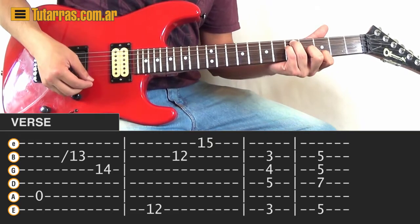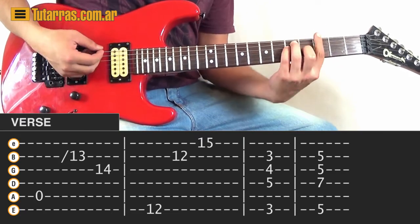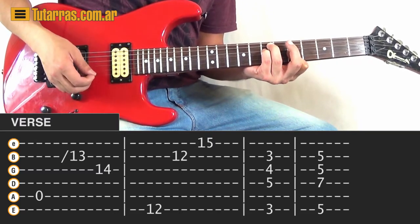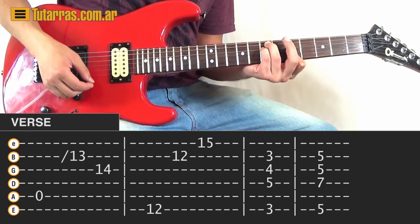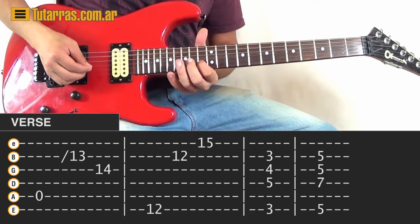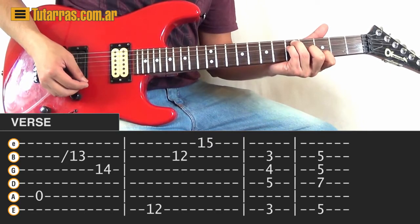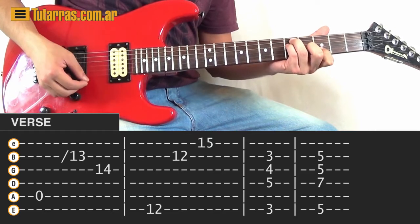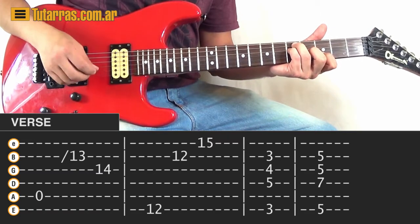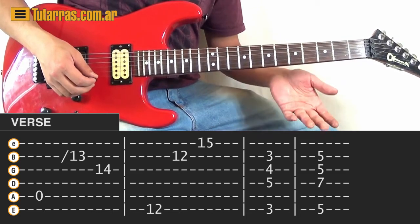Then we're going to go to the G chord. Notice that I'm not using the E string — I'm just striking all the other strings. Then A minor: we do an A minor chord, strike once, and just let it ring. Then we start again with the same thing, and repeat the G and A minor pattern. We go again to G, and again to A minor, several times. G and A minor are the only chords we're going to use, and then the chorus comes in.